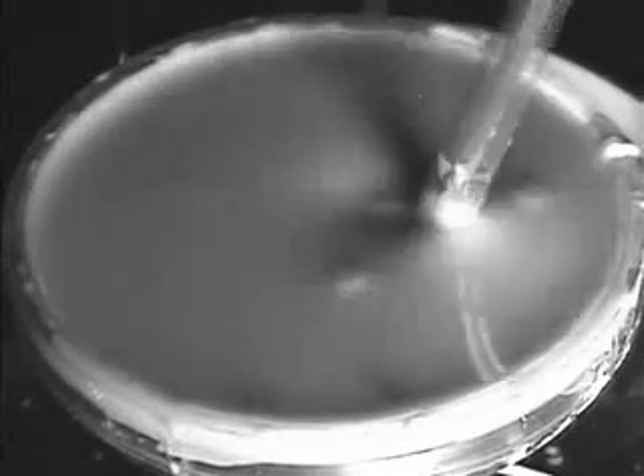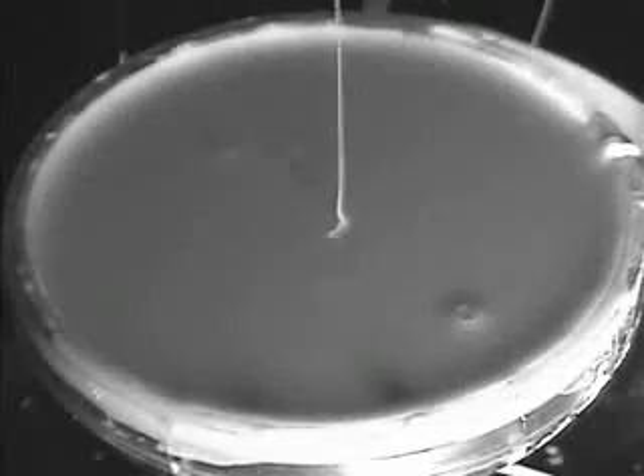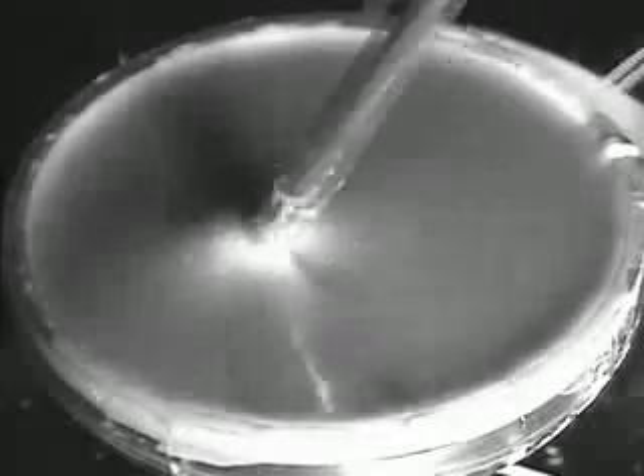This is a mixture of water and corn starch. The ease with which it can be stirred and with which it drips from the stirrer indicates that it behaves very much like a liquid.